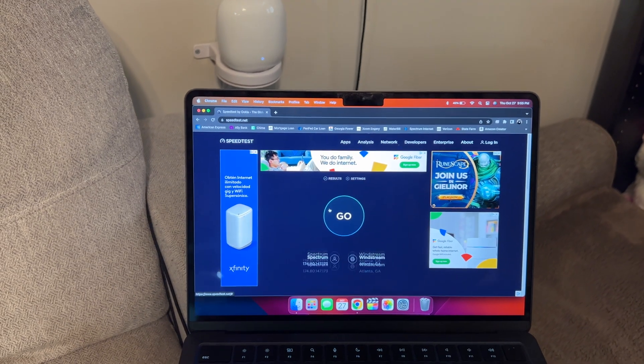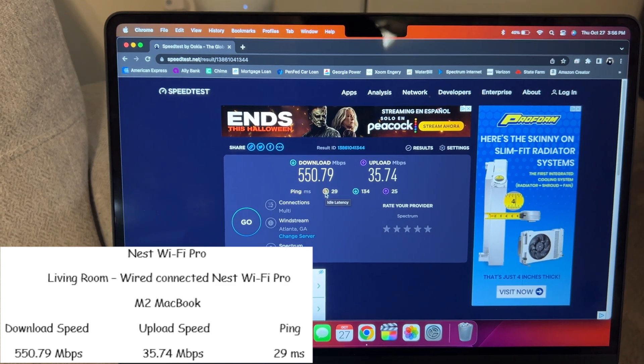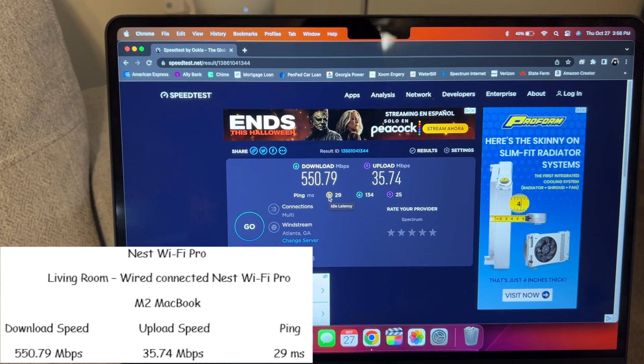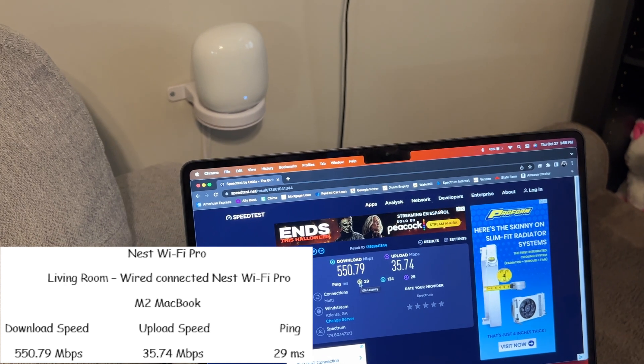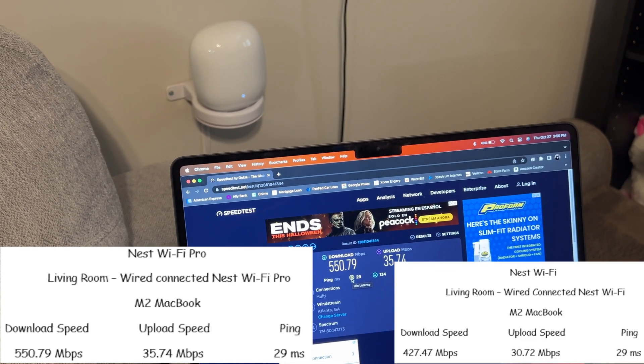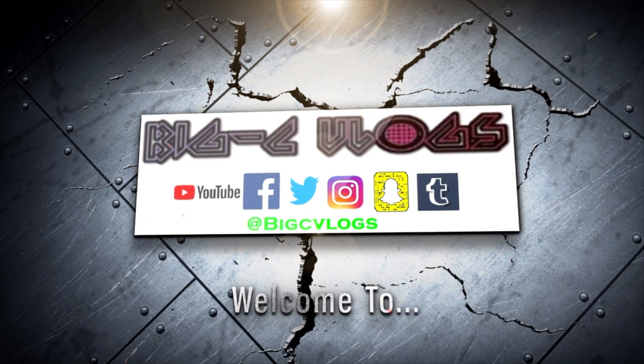We ran our test and got 550 meg download, 35 meg upload, and a 29 millisecond ping on the MacBook Air next to the Nest WiFi Pro router. Last time we got 427 megs. You may have seen the last video where we set up the new Nest WiFi Pro.